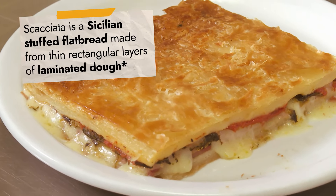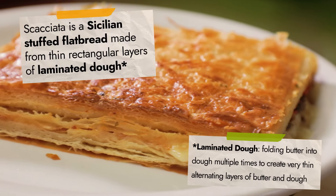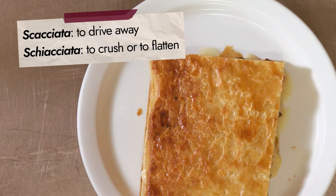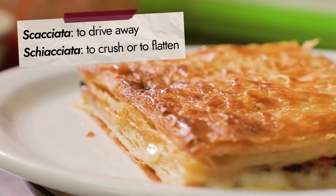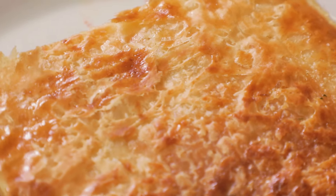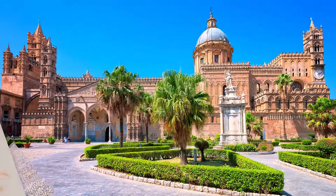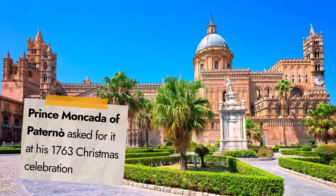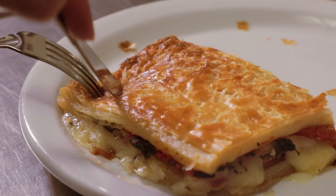Scacciata is a Sicilian stuffed flatbread made from thin rectangular layers of laminated dough. The name comes from a Sicilian word meaning to drive away, similar to the Italian word scacciata, which means to crush or to flatten. Originally, it was a simple peasant dish made with leftover bread, veggies, and meat. But then Prince Moncada of Paterno asked for it at his 1763 Christmas celebration. Now scacciata is a beloved favorite in Sicily.